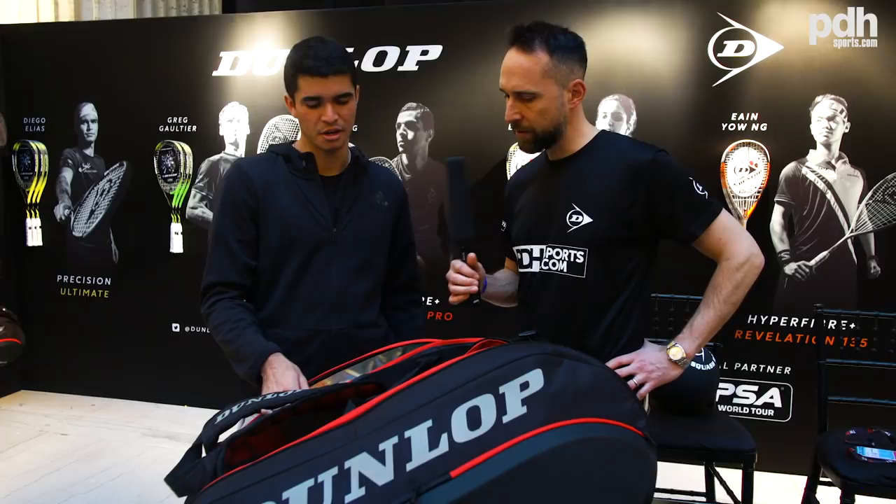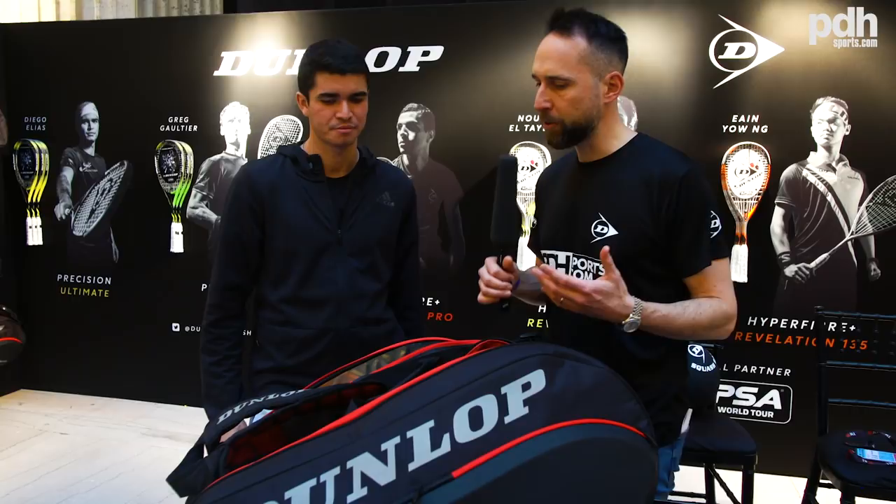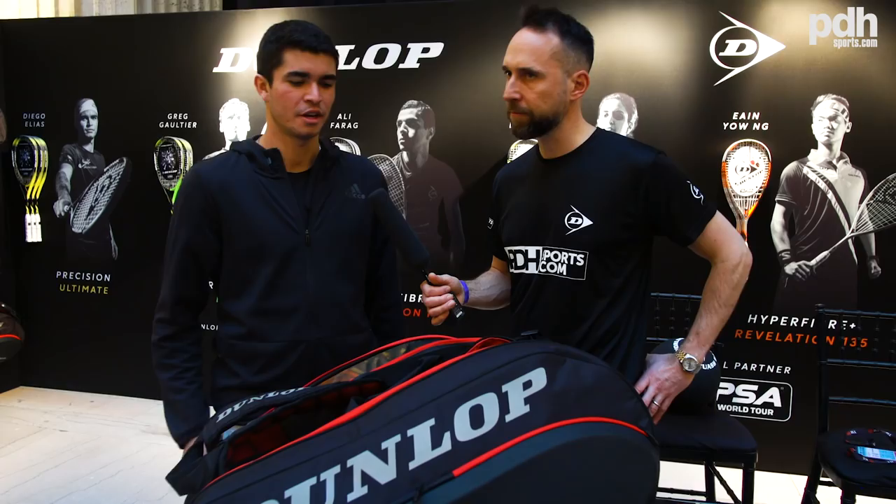We're here at the World Open Swatch Champions — how many pairs of shoes did you bring for this tournament? I brought three. Three pairs of shoes? Yeah, but I only have one in my bag right now.